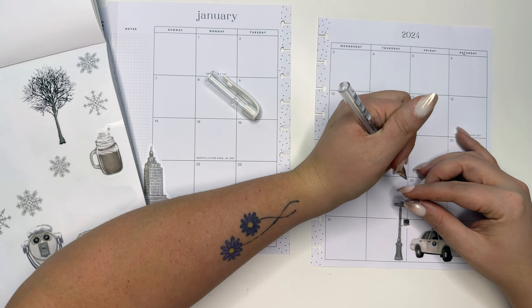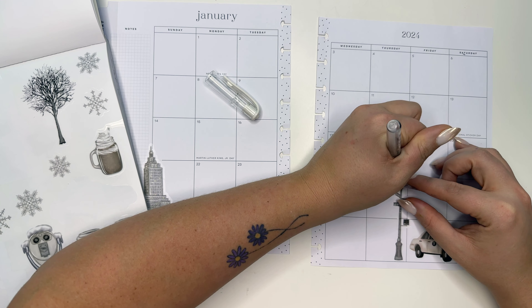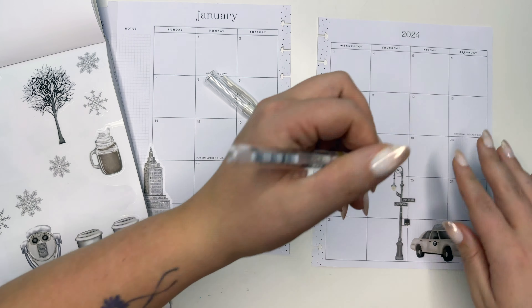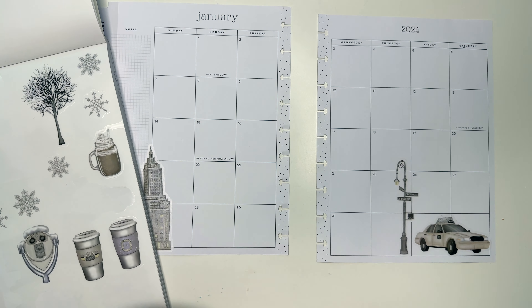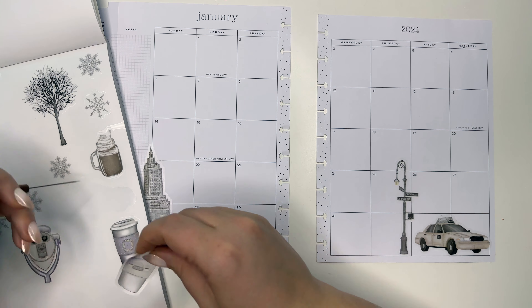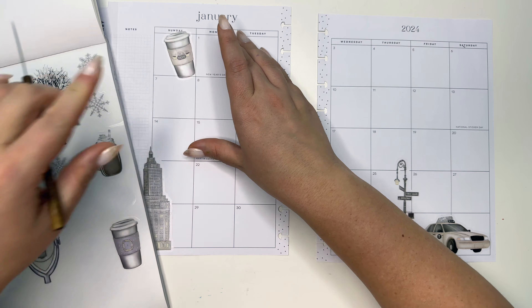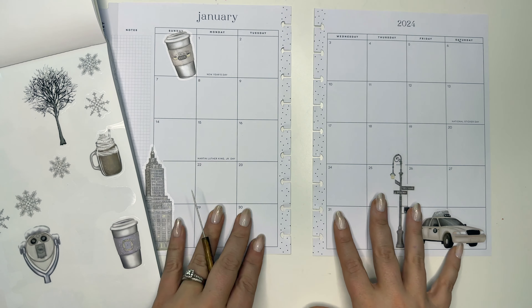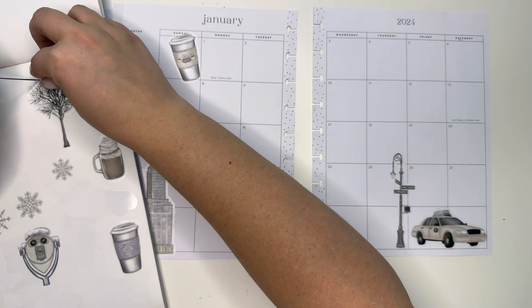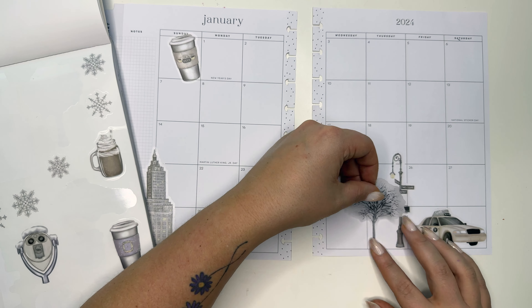Then I'm going to balance that with the taxi. Let me show you how the needle point tool works — you just find the edge of the sticker and slide it under so that you can pick it up a little bit easier. I'm gonna put that right here, then I'm gonna white out this entire line. Oh yeah, perfect — so cute!